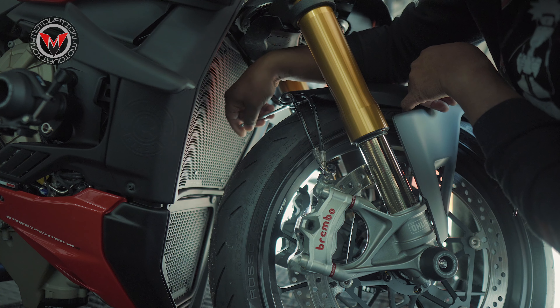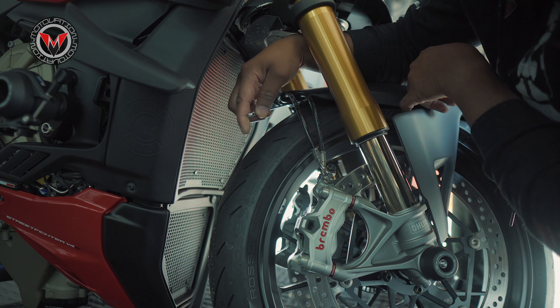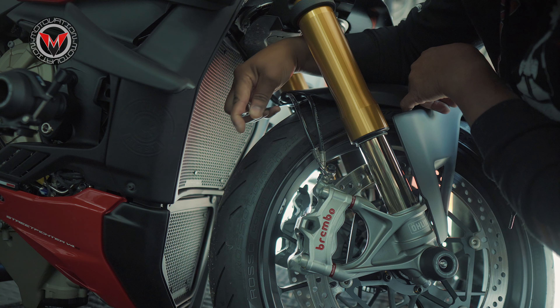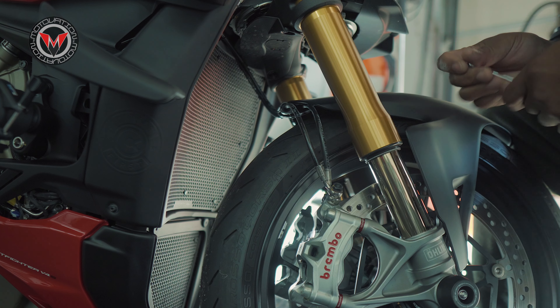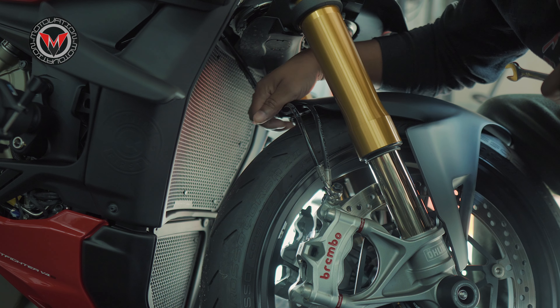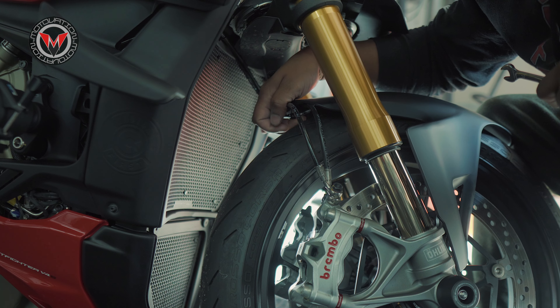It's always interesting shooting these videos, because I have to do it in a very awkward position so the camera can see it properly. So heads up — I'm just working in an awkward angle as a little sacrifice so you guys can actually see what we're doing and follow each step very closely to get it done on your own.